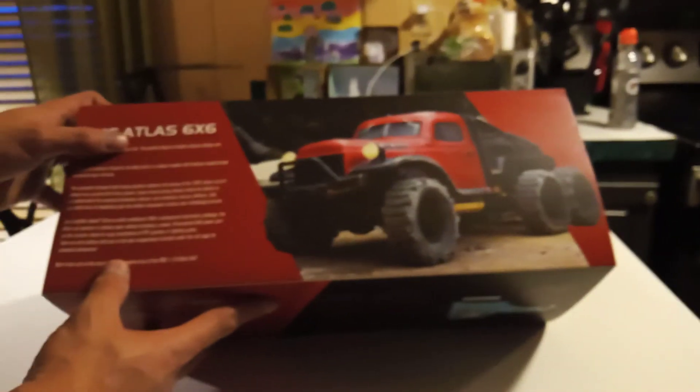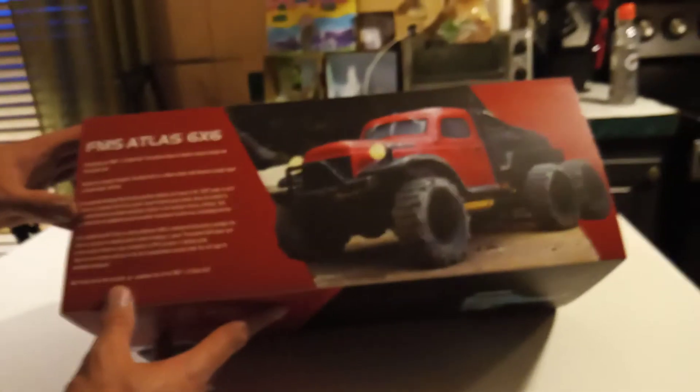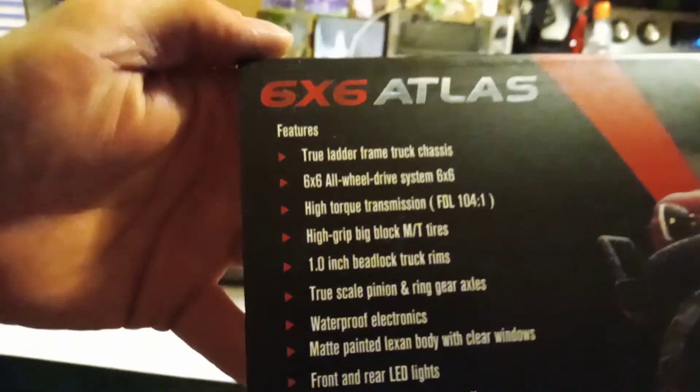Alright guys, NMRC here with the FMS Atlas six by six truck. Sure you guys have all seen this before, so without further ado let's get it open. Sorry for my arm blocking the bill there - let's get a good view on all that stuff, what it says there.